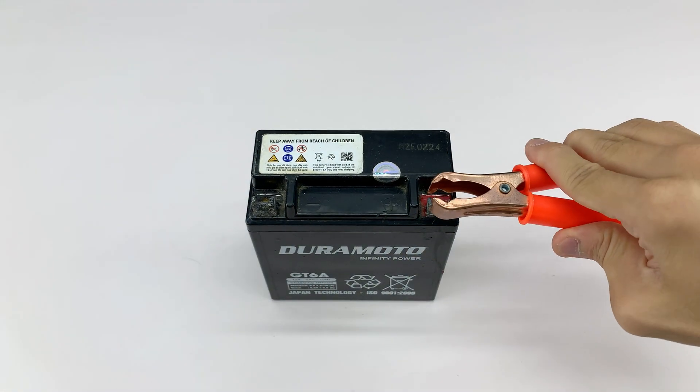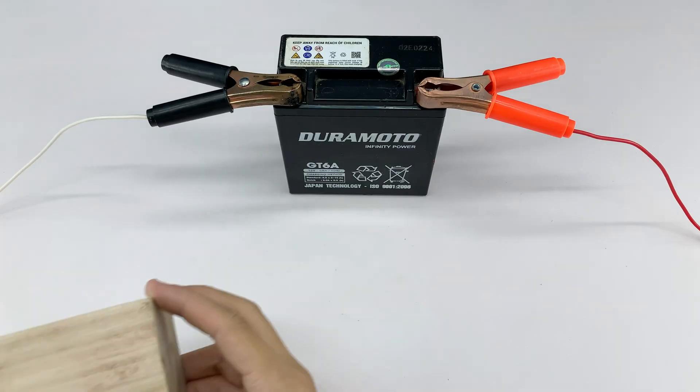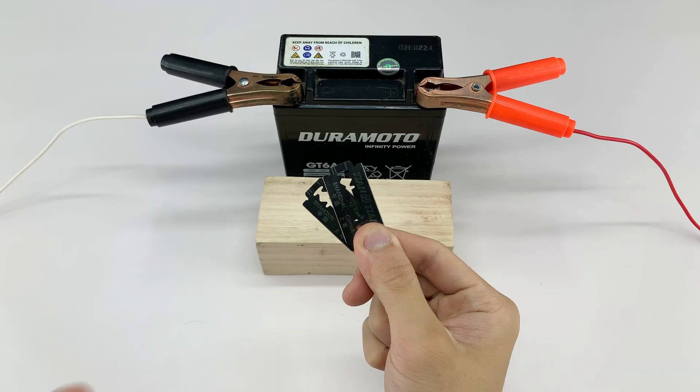Be careful when connecting the wires, making sure everything is secure to avoid any mishaps. Alright, let's start the test — let's see how everything performs.